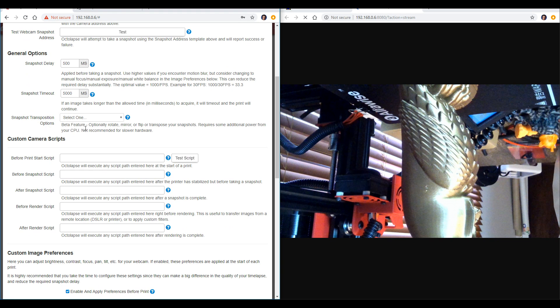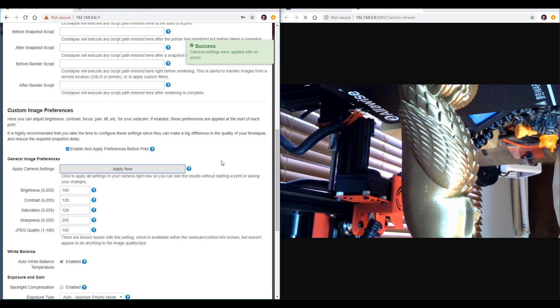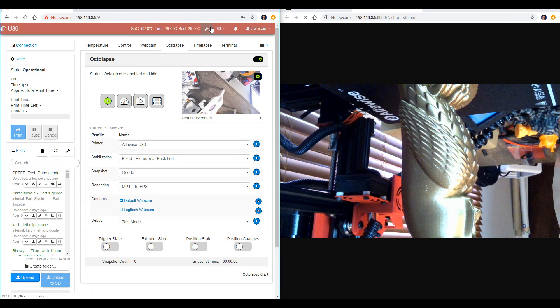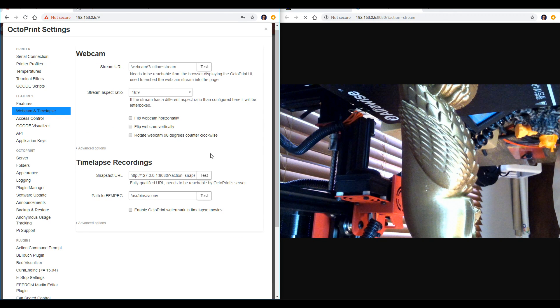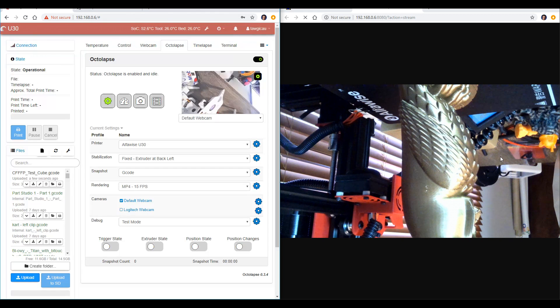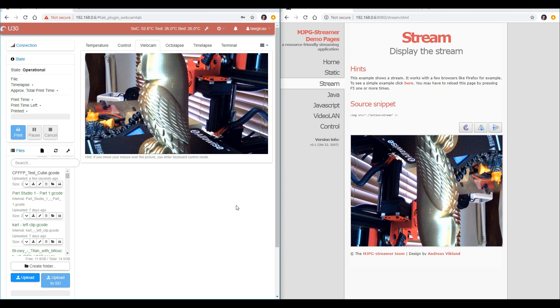Let's fix that inverted image — we need to do it in two places. The first is in Octalapse, where we come up to snapshot transposition options and set mine to rotate 180 degrees. We scroll up and hit apply now. Because we're not looking at the finished Octalapse, we need to change our second place to see our preview correctly. Scroll down to the bottom, click save, and then come up to the main options for Octalapse. From the left-hand menu, go to Webcam and Time Lapse, and then use the two options there to flip the webcam horizontally as well as vertically. Even after we save this, we're looking at the raw webcam stream from its control interface, so when we go to the control or webcam tab, everything will load correctly.